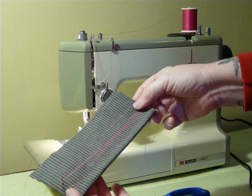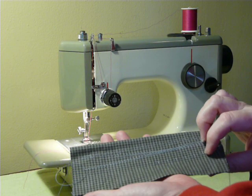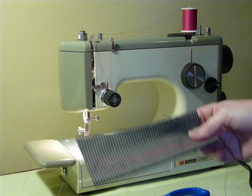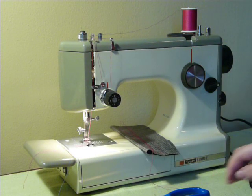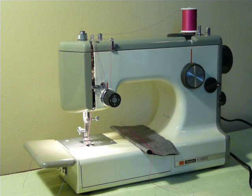That is the Kenmore three-quarter size machine, model 1030 — very easily portable. Pop over to eBay to find this machine. If you need to email with questions, I'm going to put the email under the video. Thank you very much.